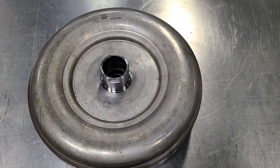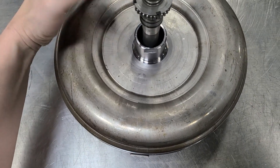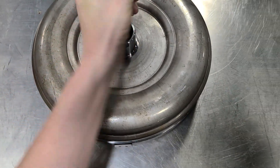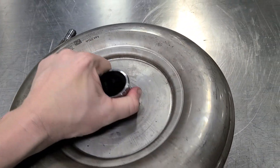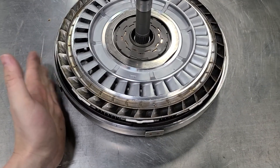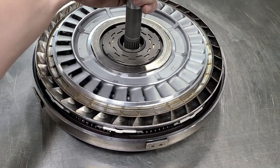This is the torque converter. The input shaft splines in here and turns the input shaft. As you can see, the input shaft is turning without the converter turning. This cover is always turning with the engine, so it's always pumping fluid.